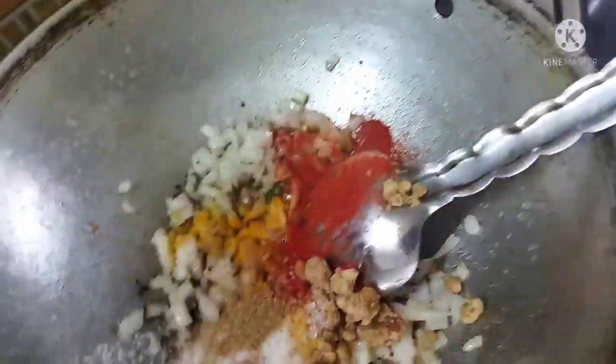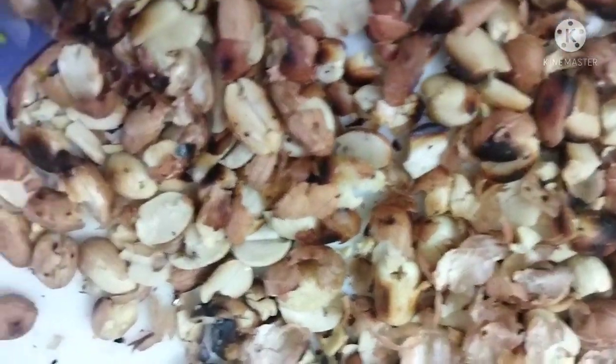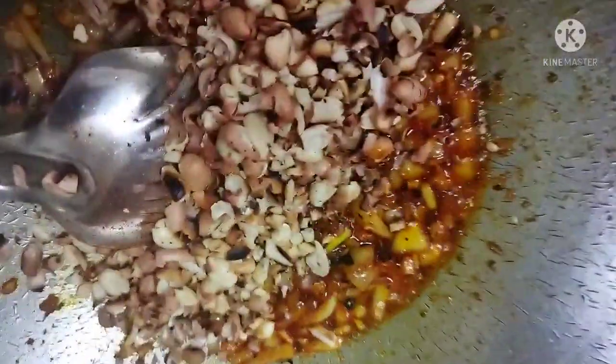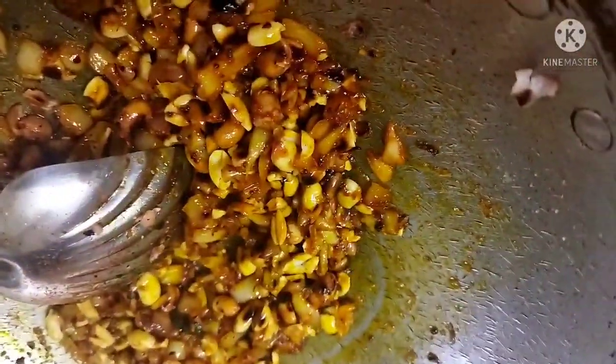Now we add all the sauce and cook it for 5 minutes. We have roasted peanuts — I have crushed them a little bit. We add them to the oil and put a lot of peanuts in the pan.